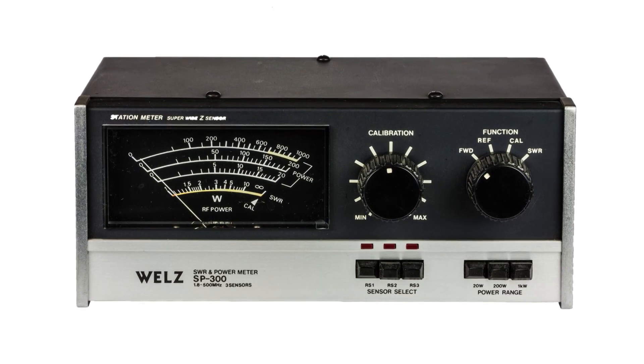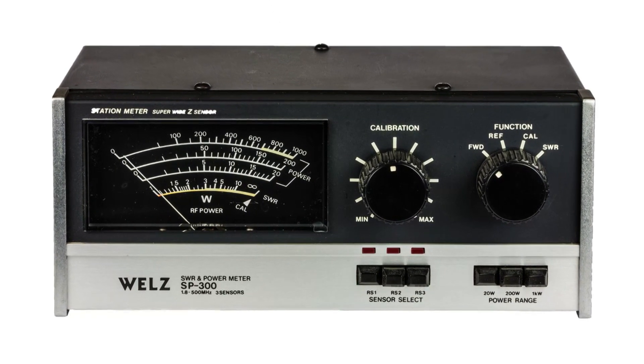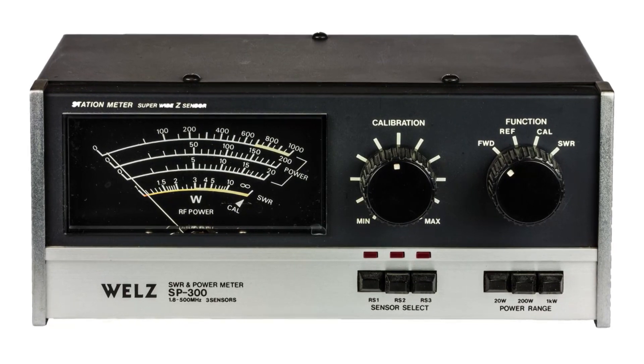So there it is. SWR meters are easy to set up and use, but there are a few points to be aware of when using them.